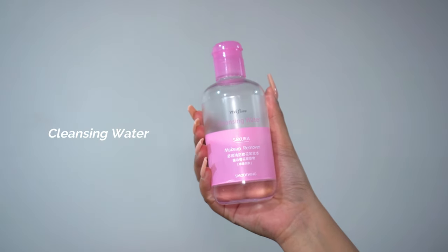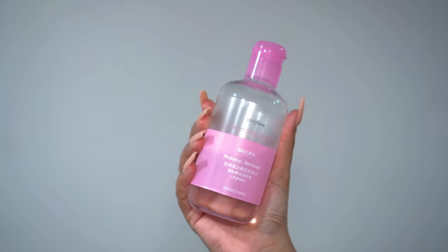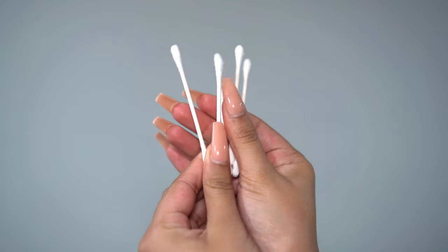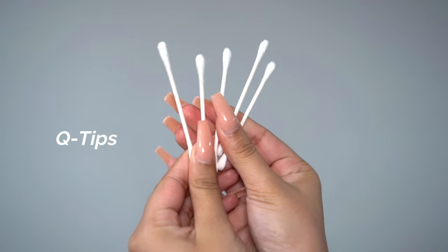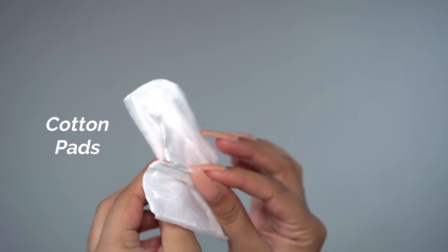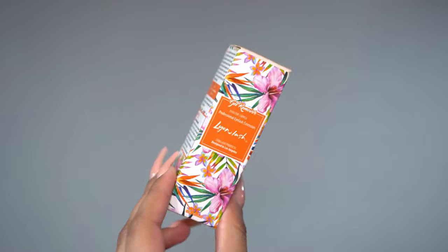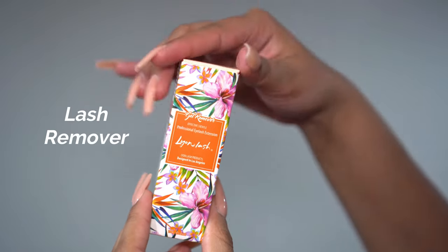You'll need some type of cleansing water or essence, q-tips, a spoolie, cotton pads, and of course your choice of a lash remover.